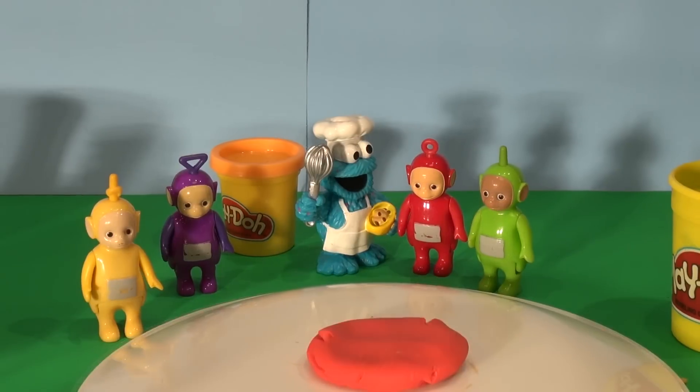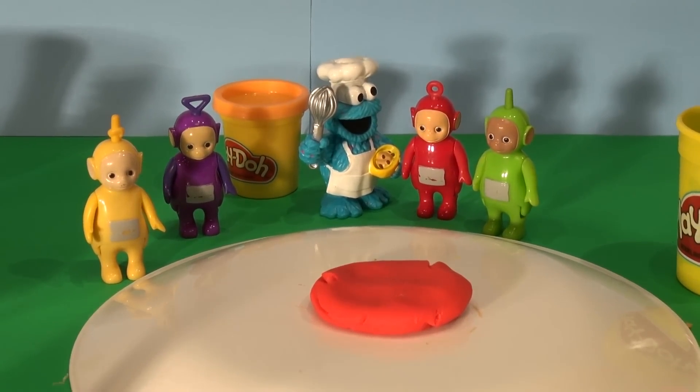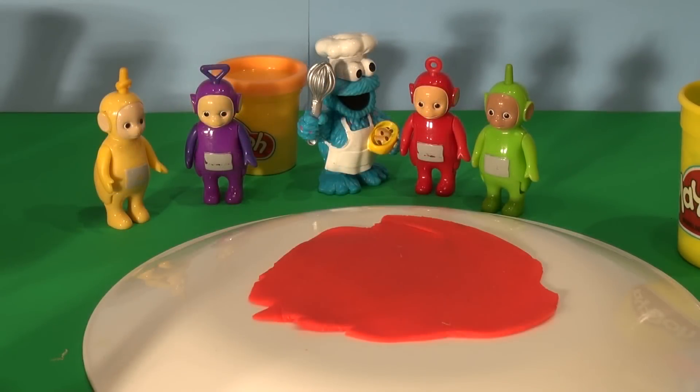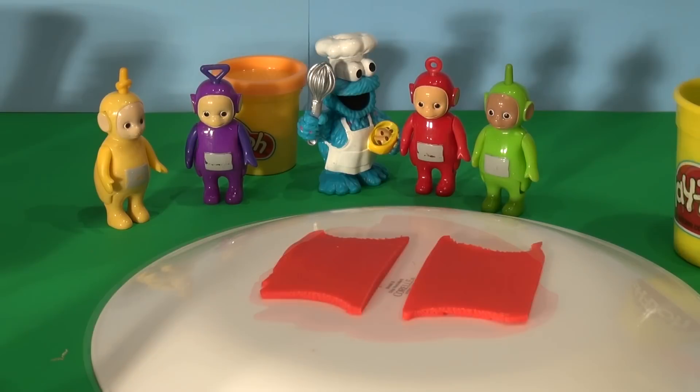First we need some red Play-Doh. That's a good sized piece of red Play-Doh. Now I'm going to roll that flat and cut out the sides for the container. That's pretty flat. Now see if I can cut them out to make a nice shaped container. There are the two halves of the container. Now let's assemble them to make one container.